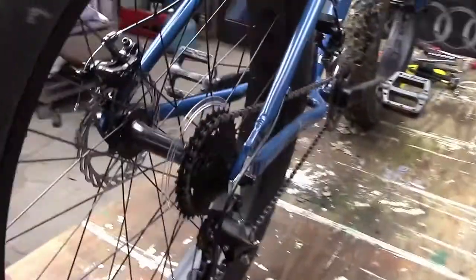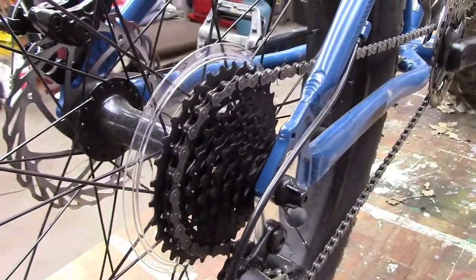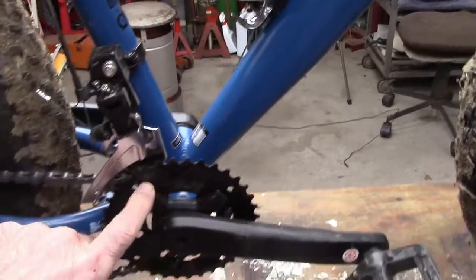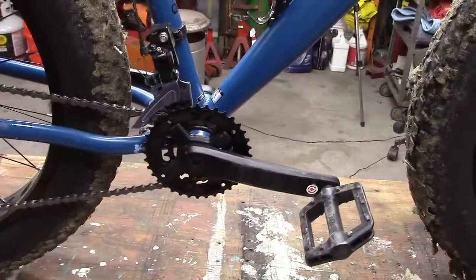This is a 16-speed, so we've got an eight-sprocket cassette in the back and two sprockets in the front. There's no protective ring — I think I want to get like a rock ring or something to protect this front sprocket when I'm climbing over stuff.